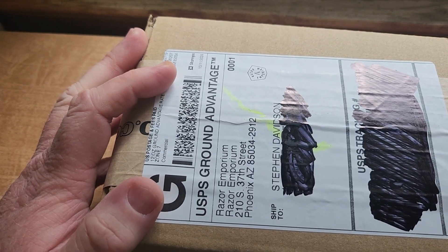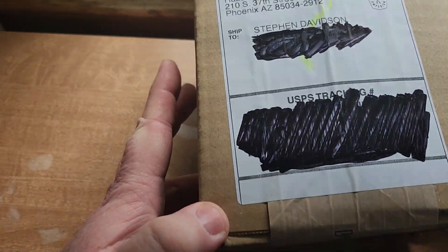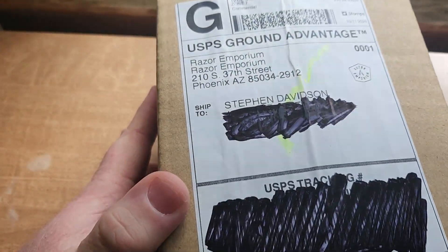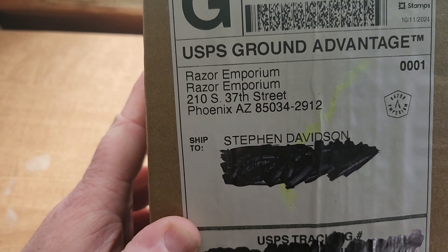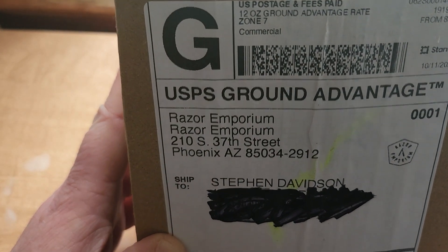Hey, what's happening ladies and gentlemen, Stephen Davidson here. Obviously we're not shaving just yet, but this is shave related. This is a mail call video, first of two today, and the first one that arrived was from Razor Emporium. So let's open this bad boy up and see what we got here.